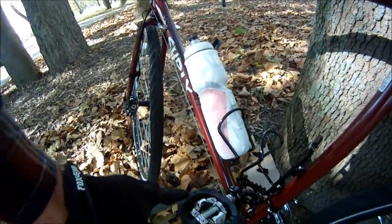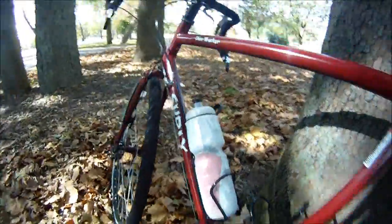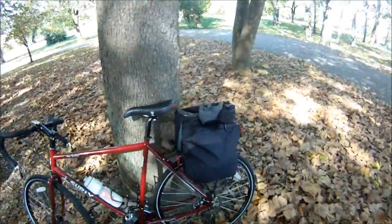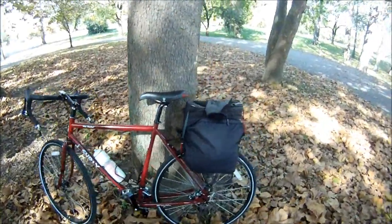I like clip-in pedals, as well as a lug on the bottom of my shoes, and I just clip into the pedals. Make sure you unclip before you stop — or you'll kiss the ground.